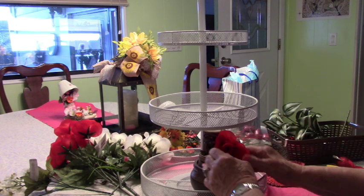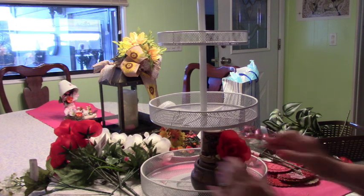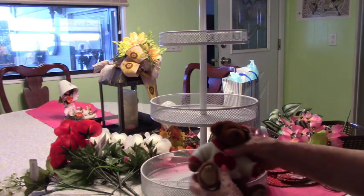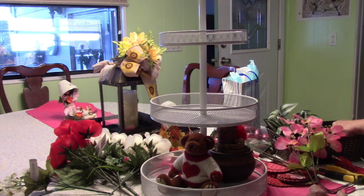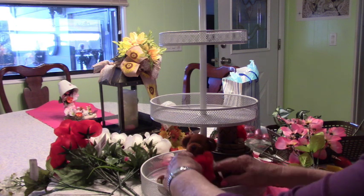I have one of these little bears and he's got a red heart on his sweater, so that's perfect for Valentine's Day. We'll put him on the other side, and of course he'll get a rose too.